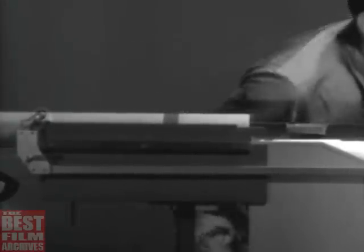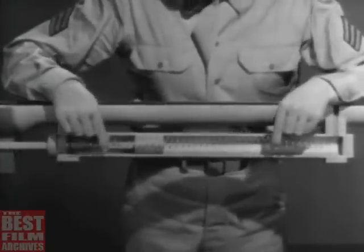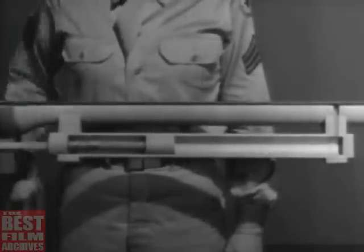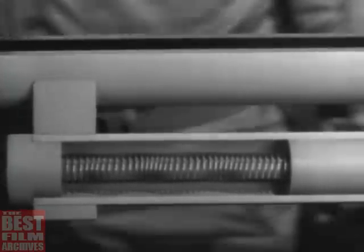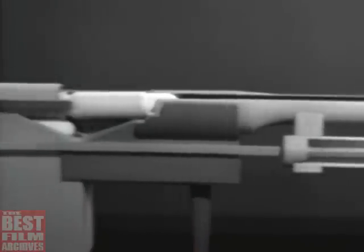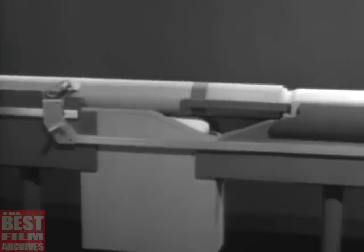But that is only half the job. The bolt has to be closed again. One way to close it is to use a spring. We've placed the spring between the piston and the back end of the cylinder, so that it is compressed with the bolt open. When the spring expands, it forces the piston forward, which pulls the operating rod forward and closes the bolt.